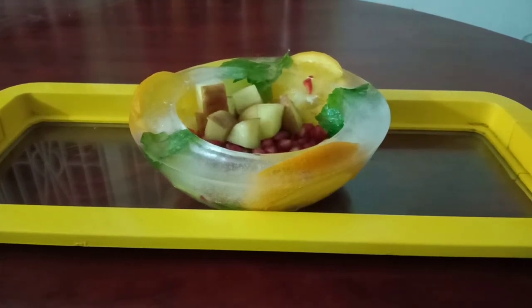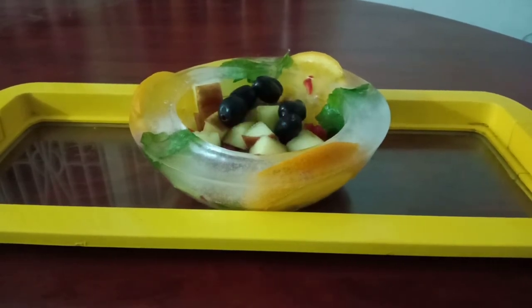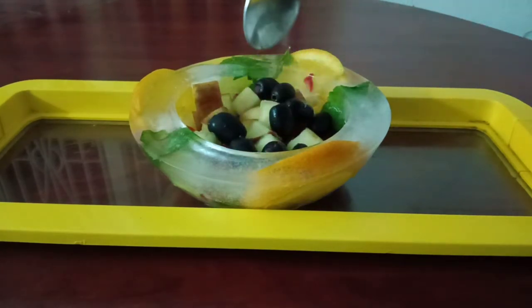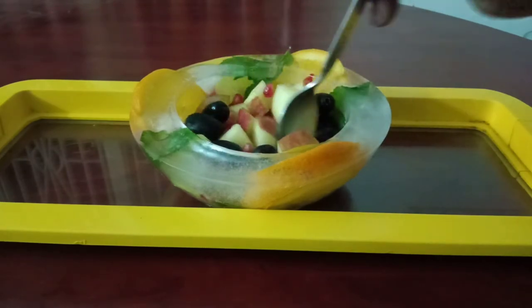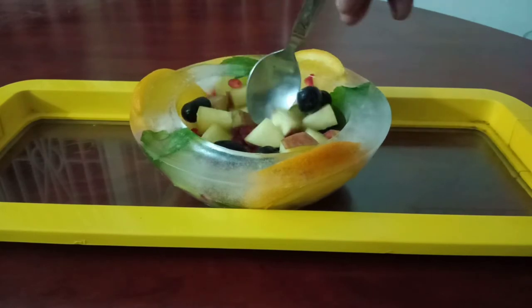You can use spices for pies, herbs for soup, fruits for juices, and vegetables for salads. With your creativity you can also use juices, rose petals, nuts, and more. Surprise your guests at home! It stays in shape for at least an hour. In summer you can place the ice bowl on a bed of ice below, and then it will stay in shape for a longer time.